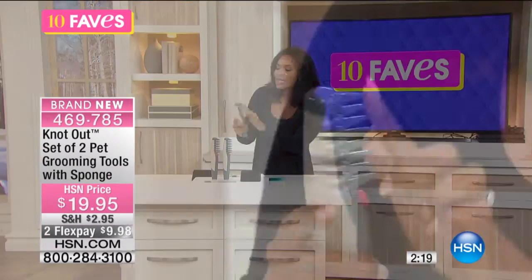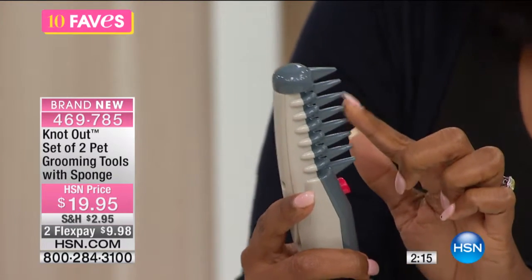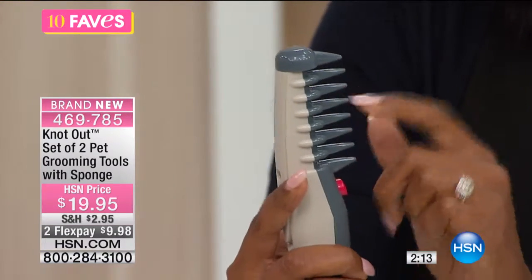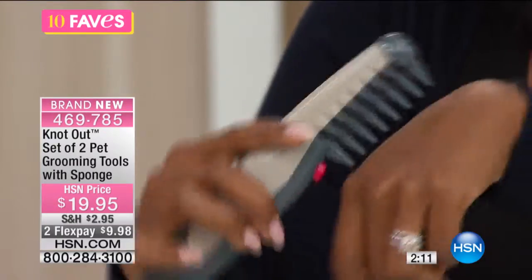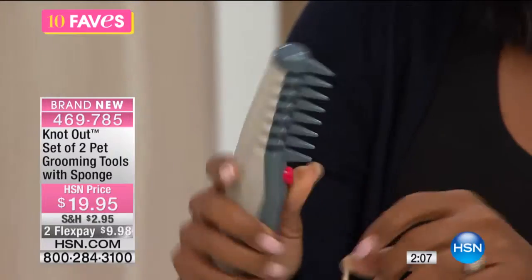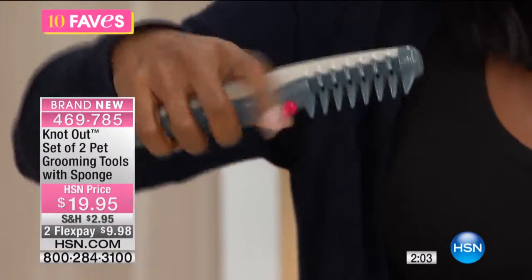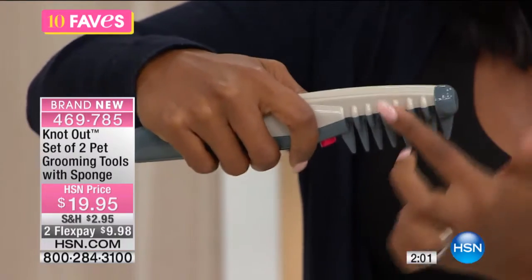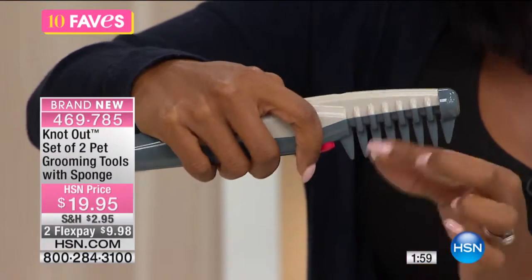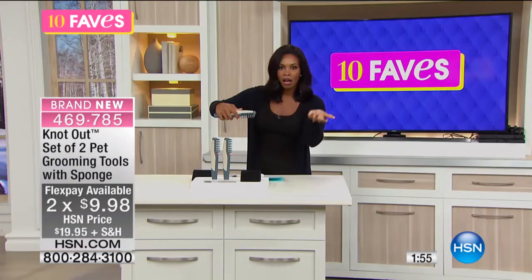Do you notice how the combs here on the edge — they're rounded? So there's nothing sharp about this comb. Even against my skin, I'm not going to scratch myself. Even if I'm not using the vibrating button, even if I'm just combing, it's a comfortable comb, nice and long teeth as well. And for long hair, the longer the hair, the longer the teeth you need on your combs.